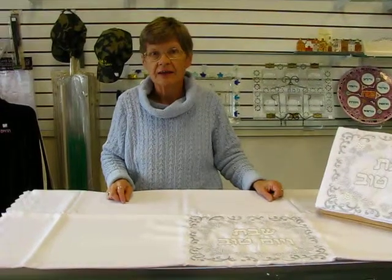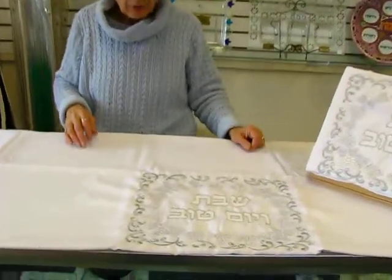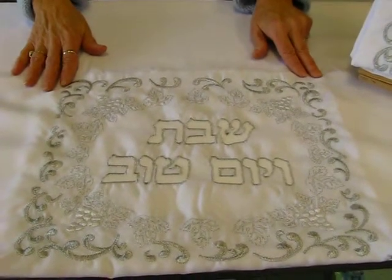Hi, it's Hava, and today I'd like to show you one of the new items in our Judaic shop. It is a tablecloth which is white with silver embroidery. Each end of the tablecloth features an 11 by 13 design.